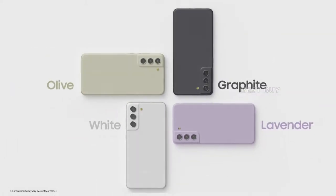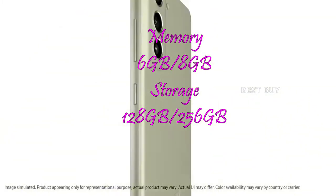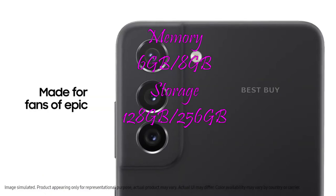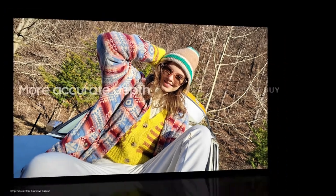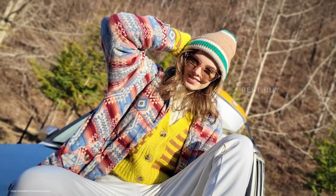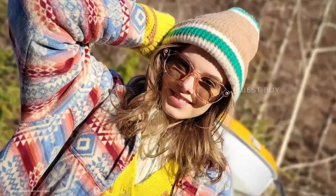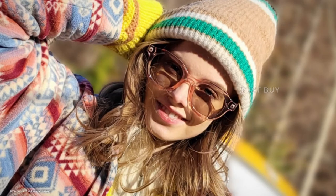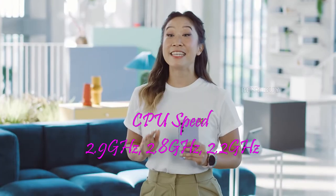The phone comes in two storage options — 128GB and 256GB — both of which have the same 8GB of RAM. However, the SIM tray is not the hybrid type seen in the Galaxy S20 FE 5G, so you won't be able to expand the internal storage.